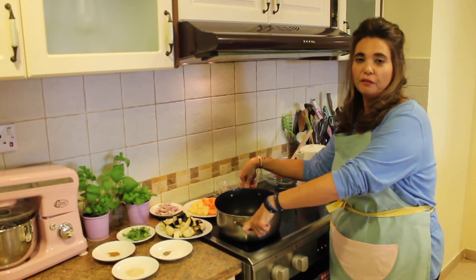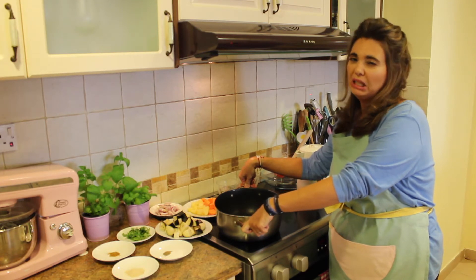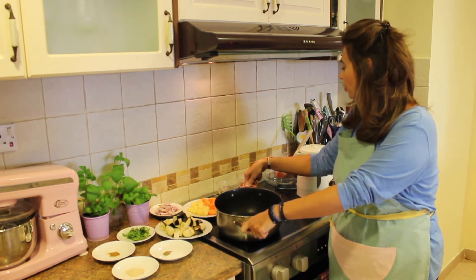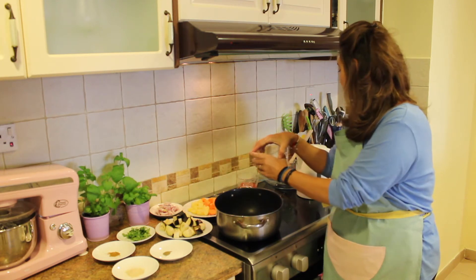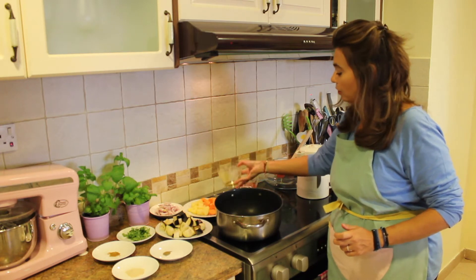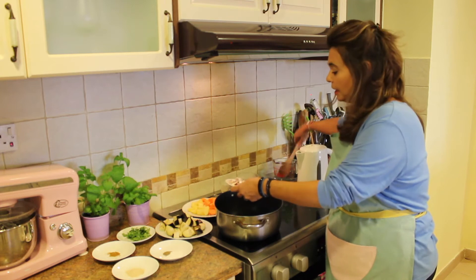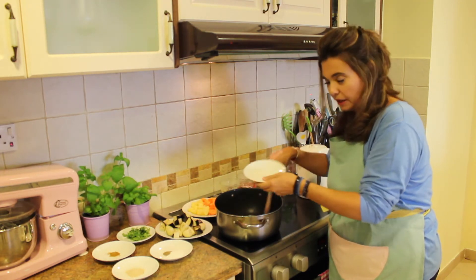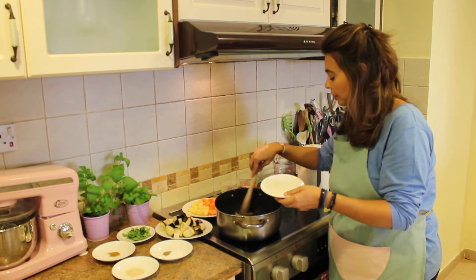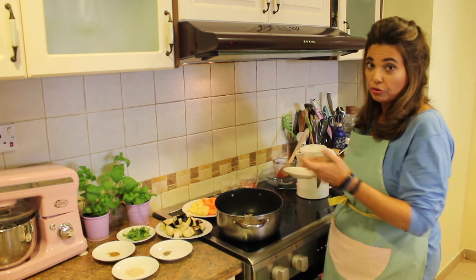I've brought everything over to the stove and set the heat to about medium. We're going to add in our olive oil — let's put that in. And now we're going to add in our onion. We're going to sauté this for about five minutes, and I'm going to turn on my trusty timer so I don't forget about them.